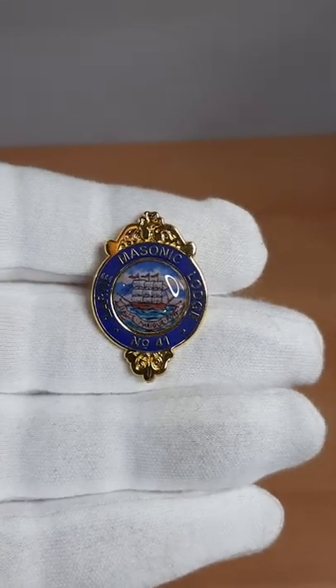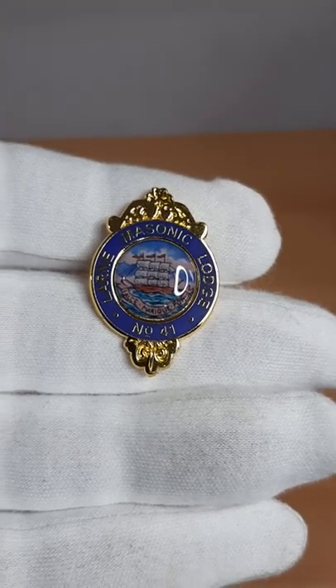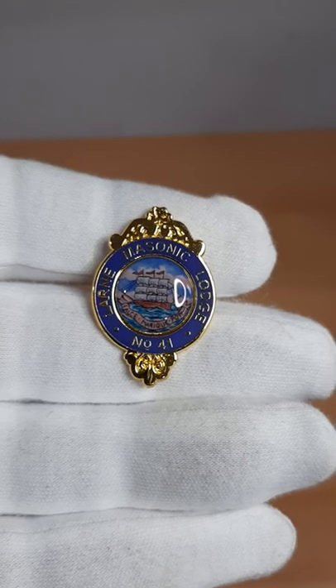Now the centre section, where the schooner is, and the waves, and the scroll — all that is under 15mm in diameter.